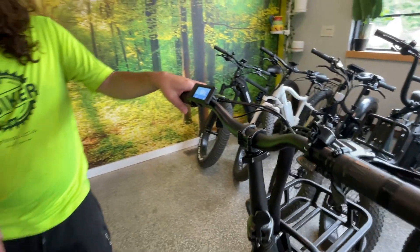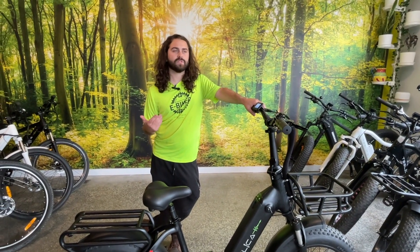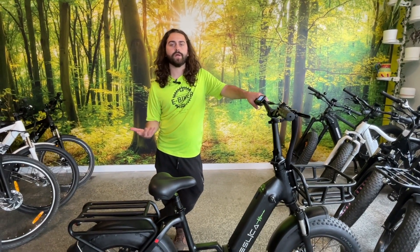This bike is actually torque sensor driven. So the more you pedal, the more power it gives you — it's a more natural ride and will feel more like your regular old bike.